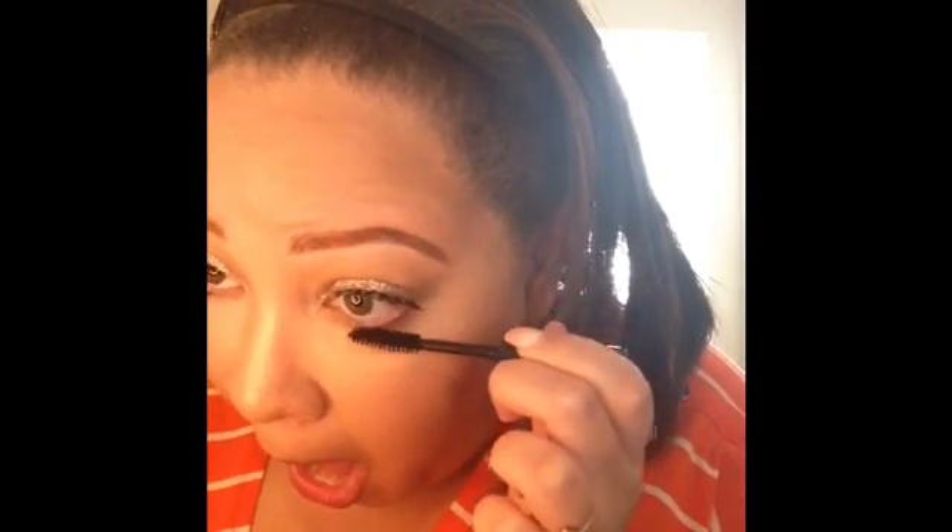Next I'm going in with this Motives Lustrify Waterproof Mascara in the shade Blackout. A lot comes out of the container, so I like to wipe off the excess first and then apply it — just so you don't have to worry about smearing. Then I'm going back into that Illuminati highlighter and applying it to the inner corners of my eyes, just to give it a little bit of a pop because I felt like something was missing.